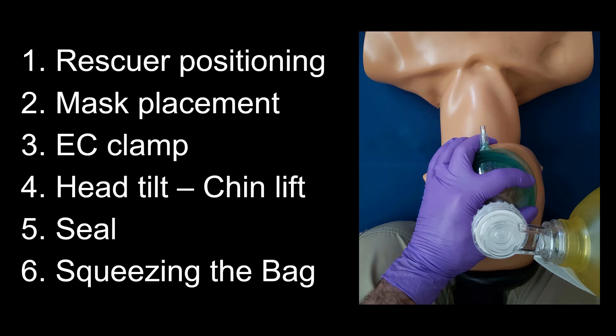The main components of single rescuer adult bag mask ventilation consist of rescuer positioning, mask placement, EC clamp, head tilt chin lift, seal, and squeezing the bag.